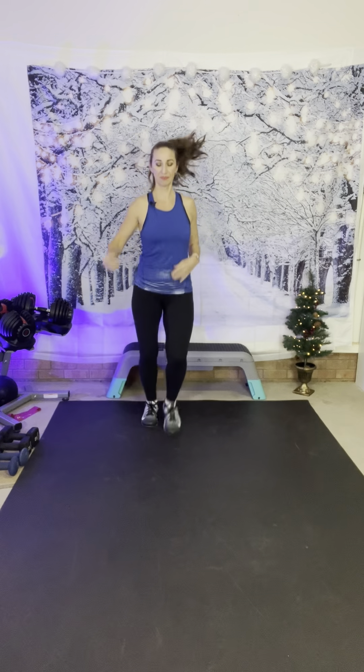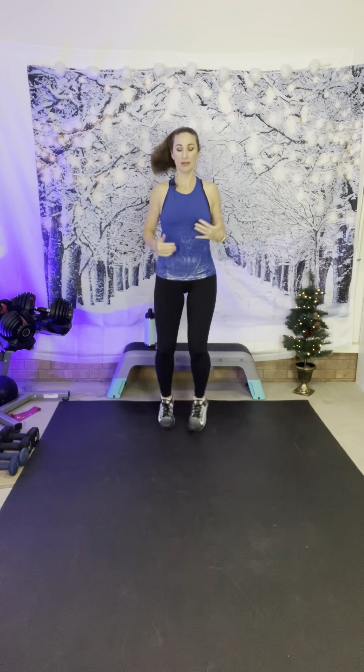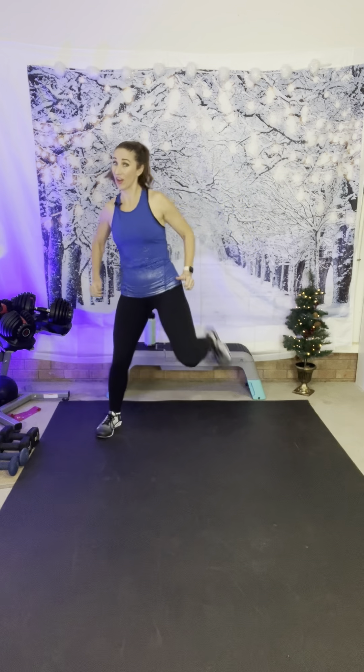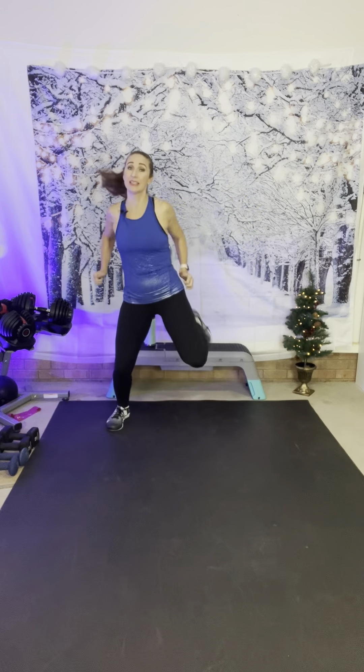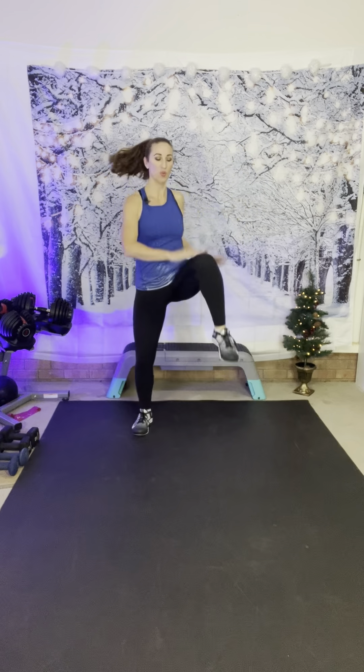We're going to jog it out — just getting a little bit of heat in our body. We're going to go into butt kicks, side to side. Let's get our heart rate up — we've got cardio today. Our first exercise is going to be a squat press. If you don't want to squat, you can just do the press. Take this into a high march, pull your knees up, let's get our body warm. And three, two, one — rest.